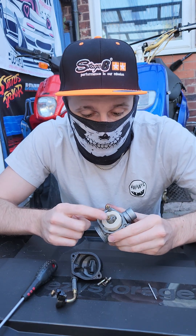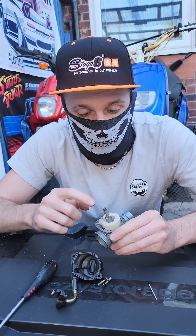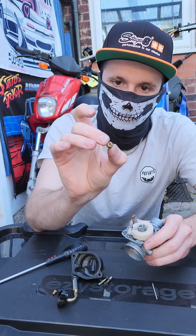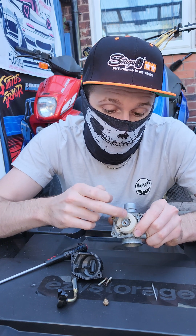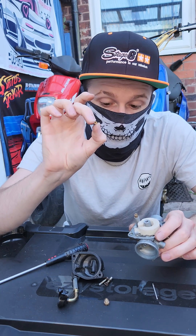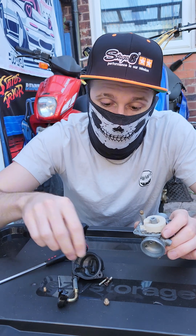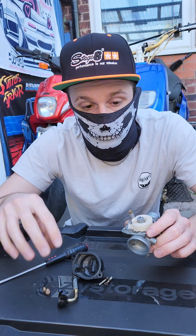This is your main jet, which controls fueling from three quarter throttle to full throttle. This one is a 90 from the looks of it — we'll go ahead and take that out to show you what it looks like. Your pilot jet or idle jet is the one that should have been sat in here, and this controls how much fuel you get when the bike's just idling up to a quarter throttle open. So: pilot jet covers no throttle to quarter throttle, your needle controls fueling from quarter throttle to three quarters throttle, and your main jet controls that final three quarters to full wide open throttle.